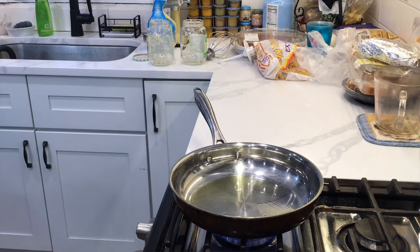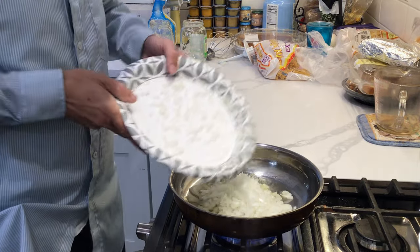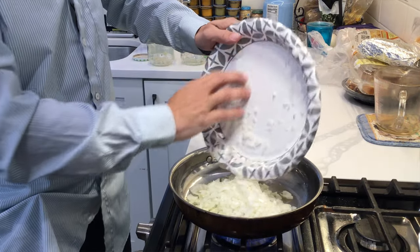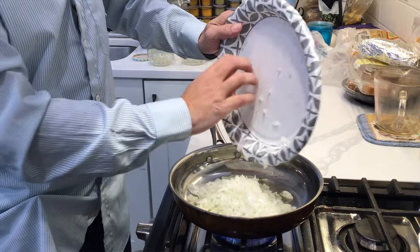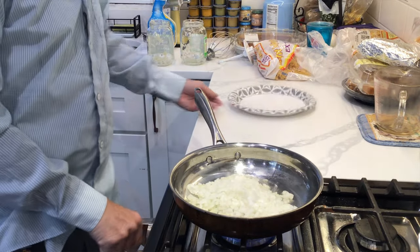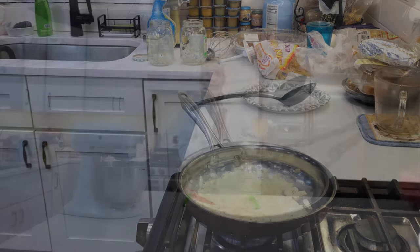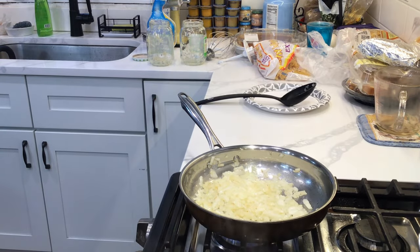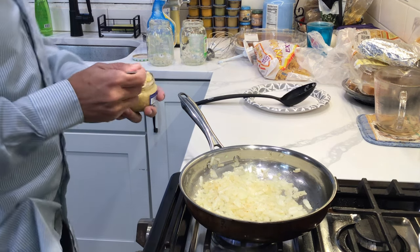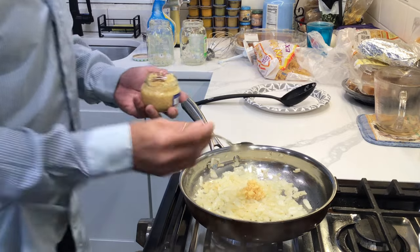While we wait on the sauerkraut, we're going to start sautéing our onions. In a pan, put two tablespoons of oil and saute your onions. After your onions render down a little bit, throw in two tablespoons of garlic. Don't add the garlic too early because it will burn and get bitter.